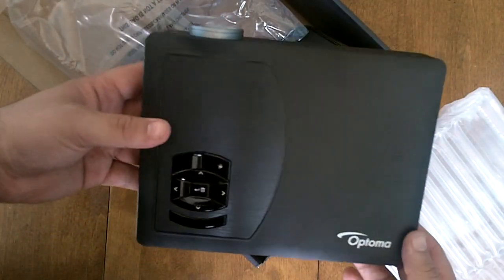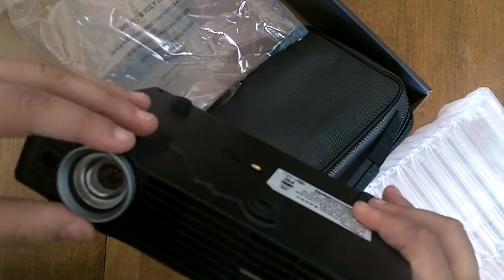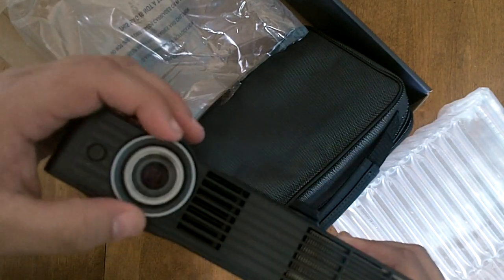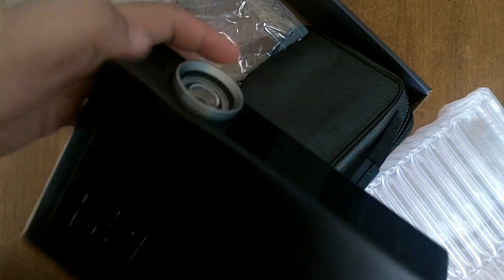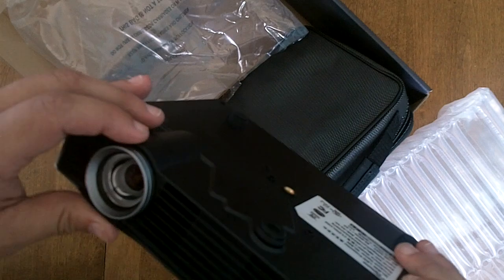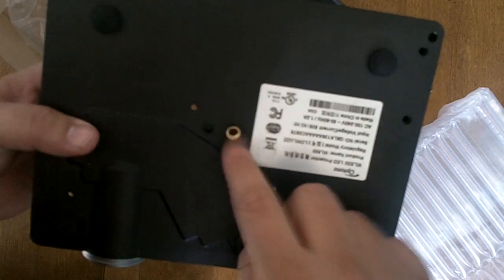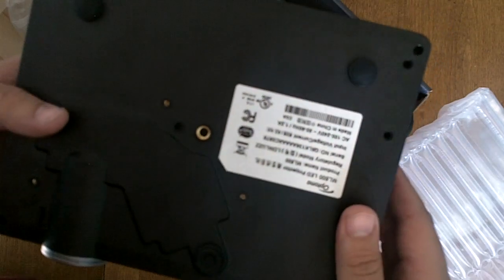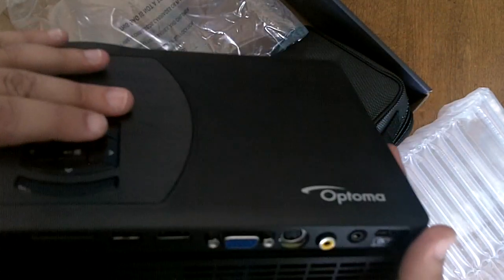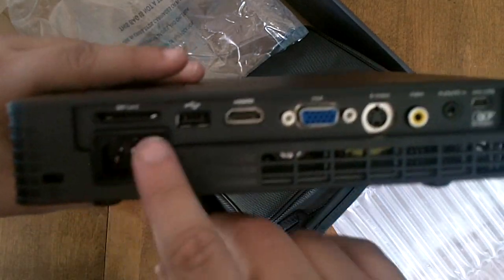Here it is — indeed it is very very light. You have the manual ring for focusing to get things in focus. Here you have a tripod mount so you can mount this projector on a tripod.